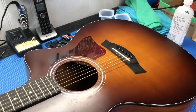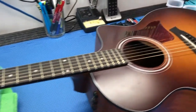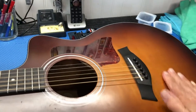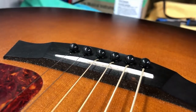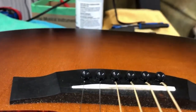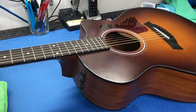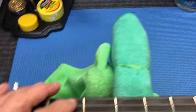We have a Taylor on the bench here. What's happened over a period of about three or four years of playing — I checked the bridge out. The bridge has not lifted, but as all acoustic guitars will do, this part has bellied up a little bit. You can see that the bridge has basically been taken down till there's virtually nothing left of the saddle to get decent action on the neck.